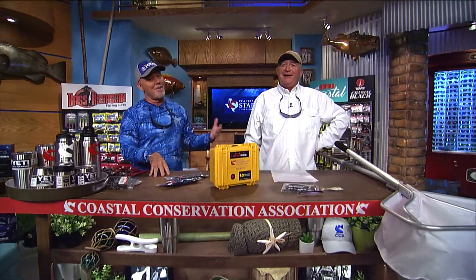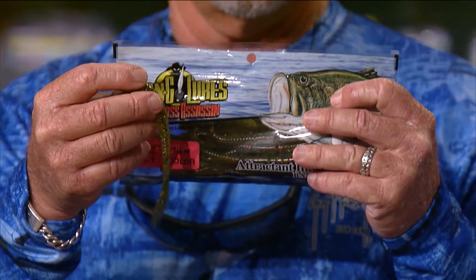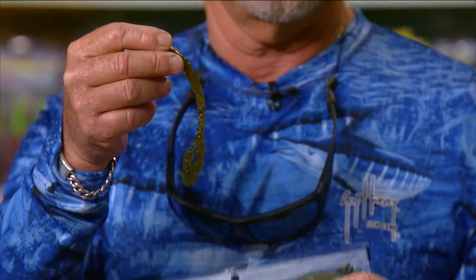Here we are at the CCA workbench talking about new products, so let's get right into it. First we're going to start with these Bass Assassins — we got some new colors in the ding dong worms. This is the watermelon red magic color, which is a greenish color with a red fleck in it. Green is always a good color.